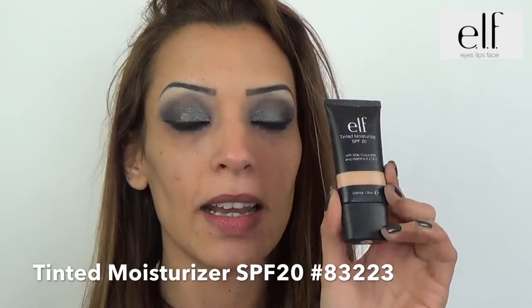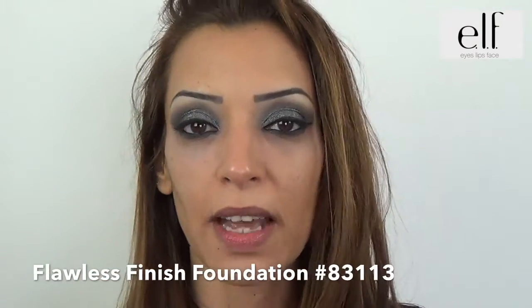Pour le travail du teint, je vais utiliser la crème hydratante teintée de la gamme studio en tant que base pour le teint. Je prends mon fond de teint zéro défaut et je vais travailler mon teint.